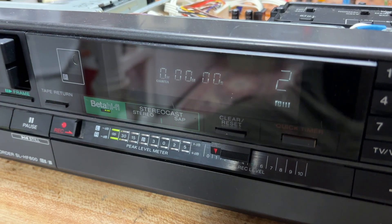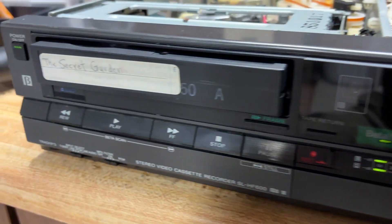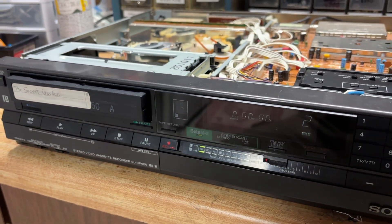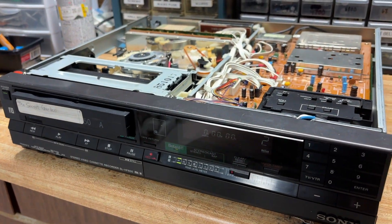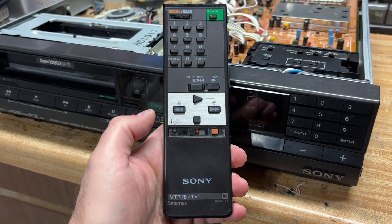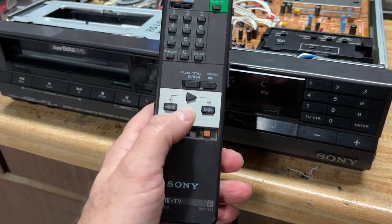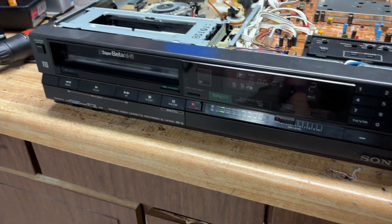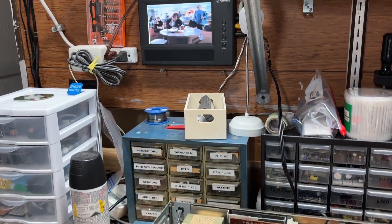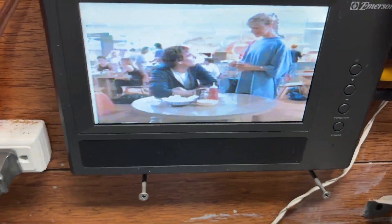So let's see what's on this tape. Remember, we saw that the Secret Garden was included in this VCR purchase, so let's see if it will play. This is our handy Sony remote control that goes with this unit. Let's use it to hit play and see what comes up on the screen. And it looks like we're getting a nice static-y picture right there.